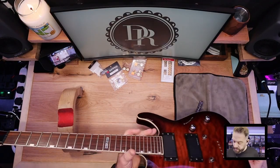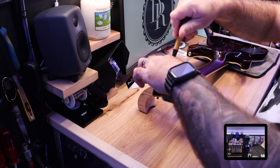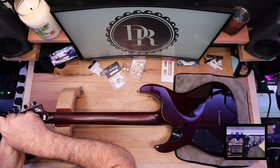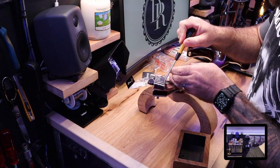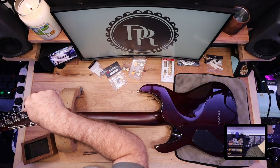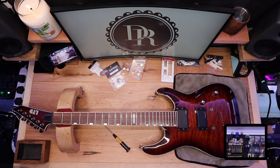First thing we're going to do is remove these machine heads. It's always handy to keep yourself a little pot to keep all your bits in so none of your parts get lost. These are just the standard ESP machine heads. He was originally going to go for locking tuners, but personally I prefer a standard solid non-locking machine head. The reason is that if you string it correctly - put at least a couple of full winds around it and pull all the slack through - you can really stretch that string properly to keep the guitar in tune.